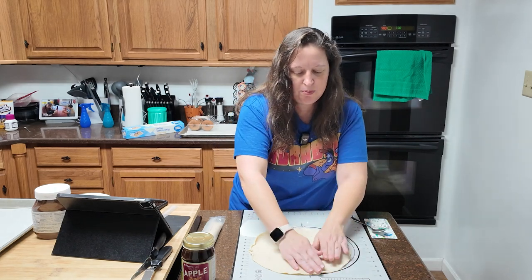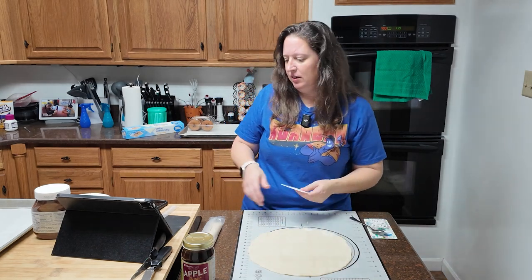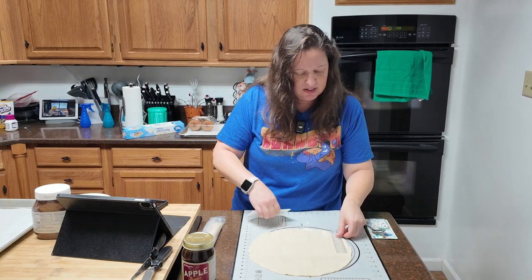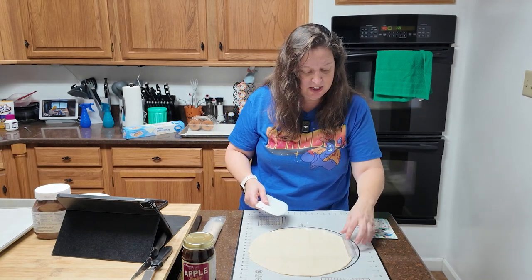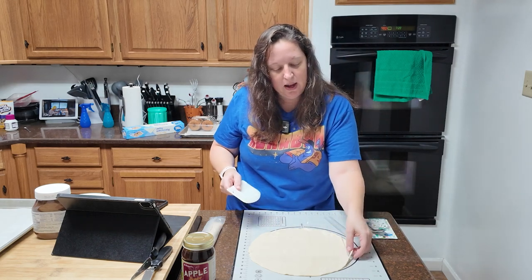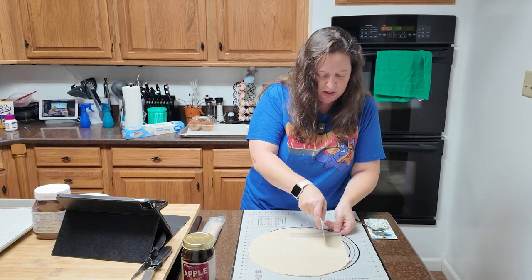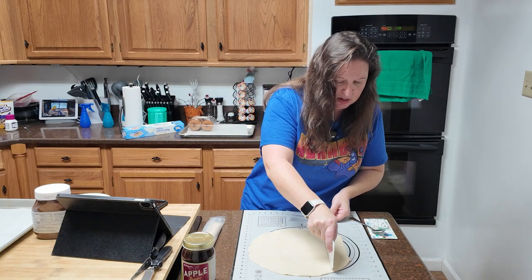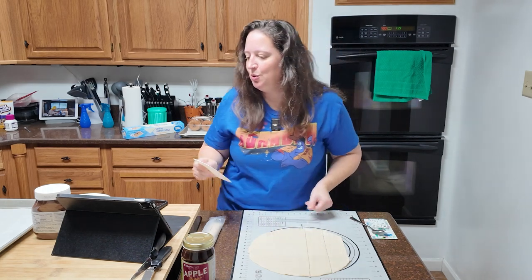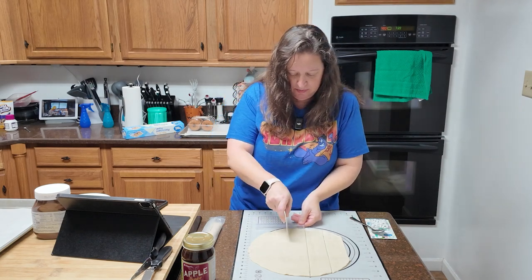We are going to be cutting five by two inch rectangles — four of them. It's not a big recipe; it's only going to make four. I have my handy ruler here because I'm working with a round crust and I need rectangles. A knife would probably be a little better, but I respect my cutting mat too much for that. Five by two rectangles — it seems very, very skinny to me, but that's okay.